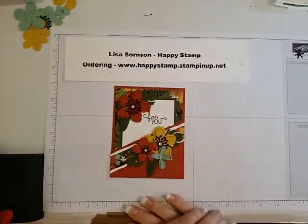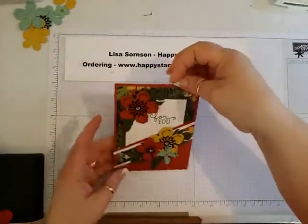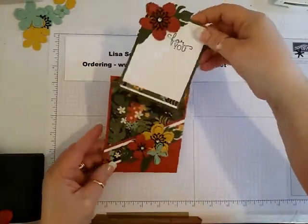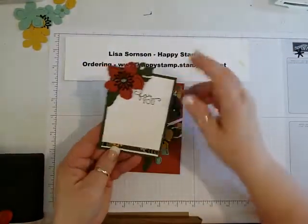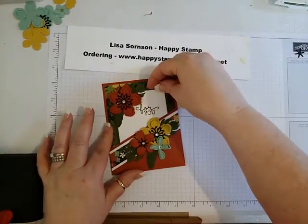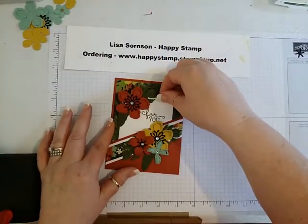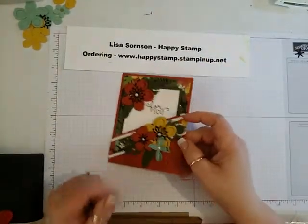Hello, this is Lisa from Happy Stamp and today we're going to be making this pocket card. It doesn't open or anything — there's a little spot for you to write your message right here, and there's a little pocket right here that you can just slide it right in. All right, so let's get started.